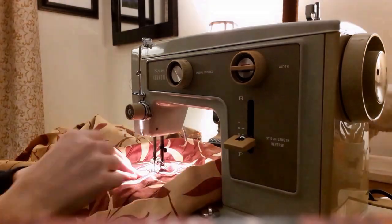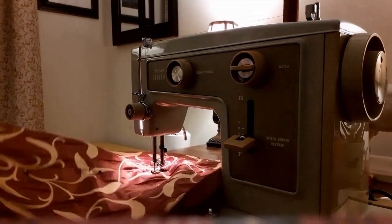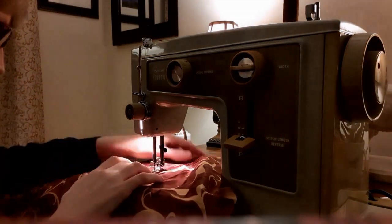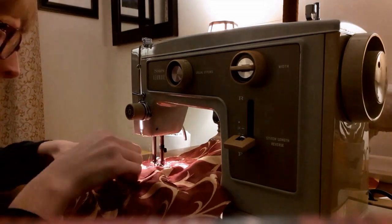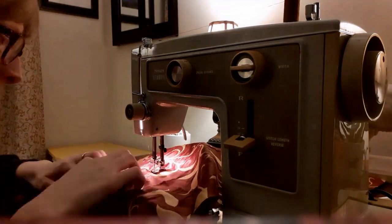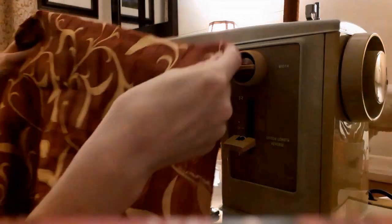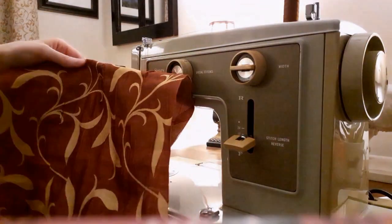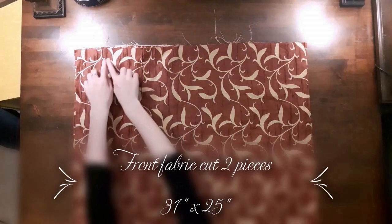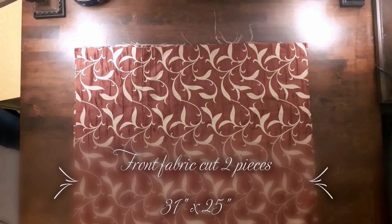Now onto the pillow shams. During one of my thrift hauls at Value Village, I found a beautiful homemade comforter, but I could not find the pillow shams that went with it. Then an idea struck me — if the comforter was homemade, maybe the remnant fabric would be bagged in the fabric section. I ran over and there it was. One problem though: there wasn't a piece big enough to make a single sham, so I decided to sew all the remnants together, matching up the design on the fabric. It took a bit of time, but it was worth it. You will need two pieces that are 31 inches by 25 inches for the front fabric to make two pillow shams.